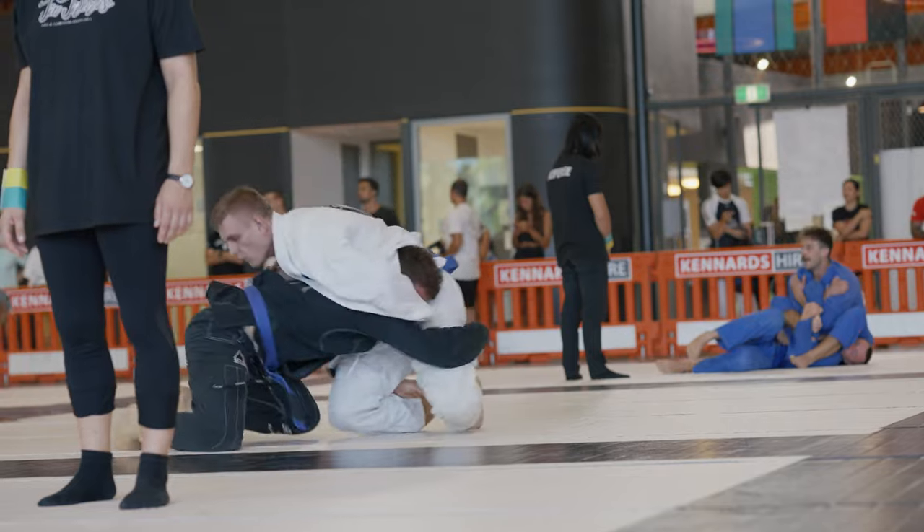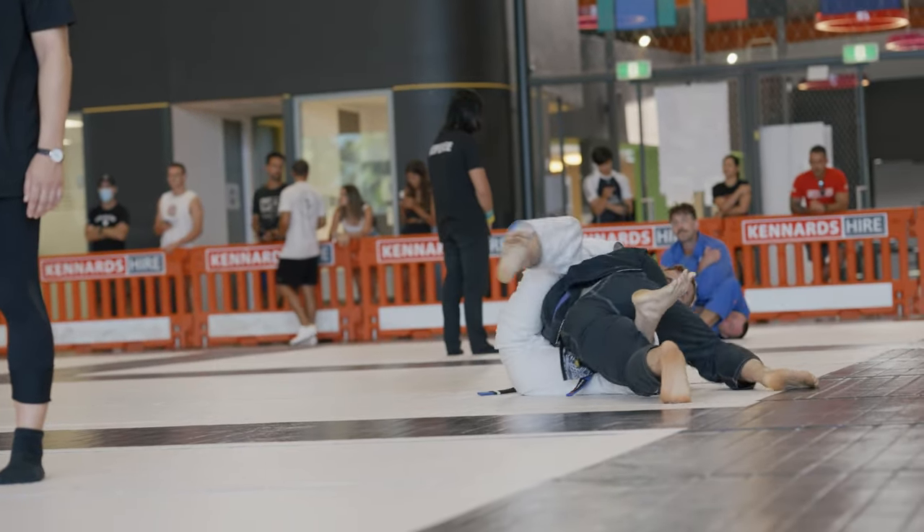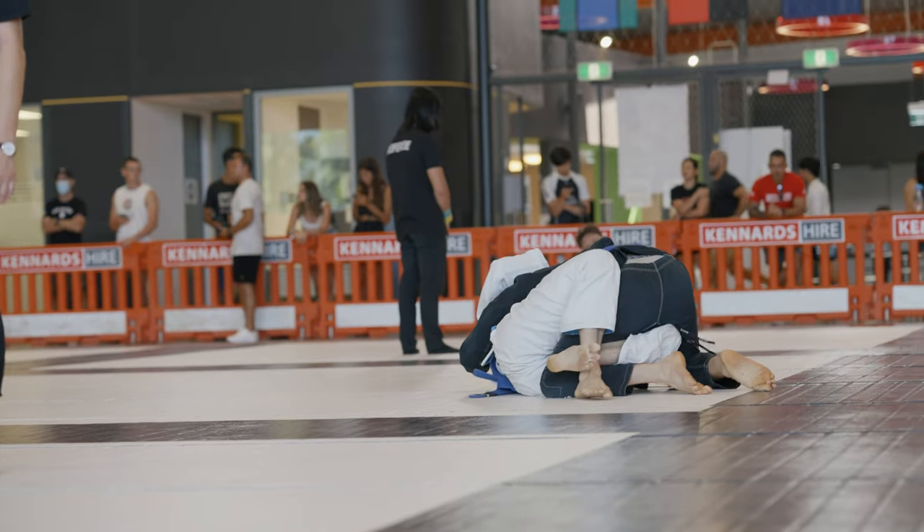My opponent really should have capitalized and dove on the top position, but he doesn't. So I'm able to pretty much rugby tackle him back down into half guard.